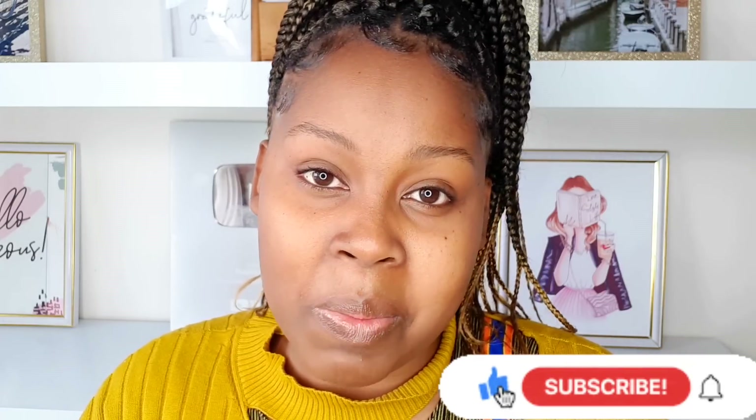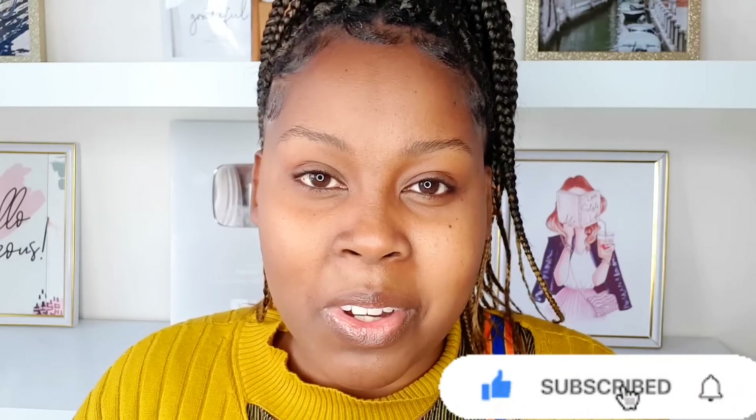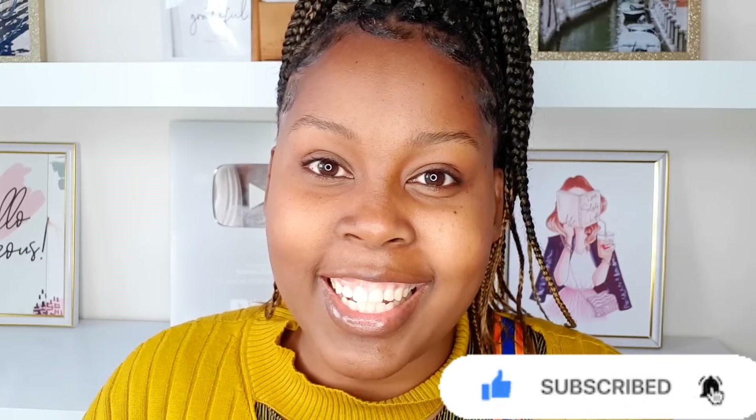Before we get into it, please like, subscribe, and share your thoughts in the comment section below — I'll be reading all of them. If you like the video, give it a big thumbs up. Alright, let's get straight into the video.